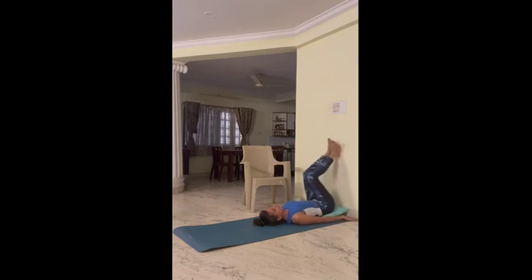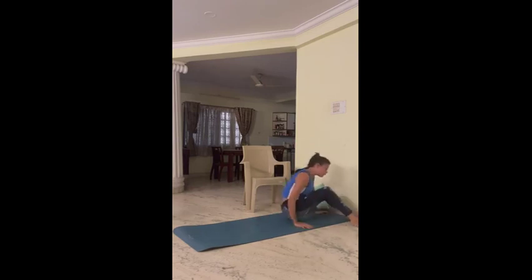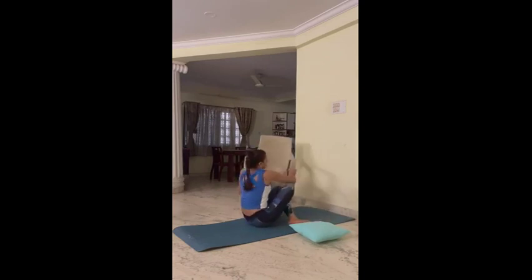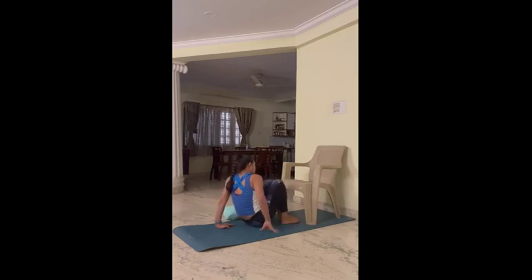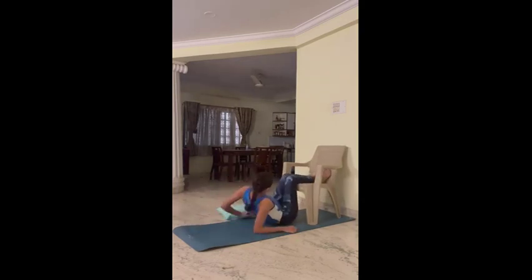We have one more modification for this. For that we can use a chair instead of the wall. Adjust your position with the chair, hands on the mat, straight and relax.